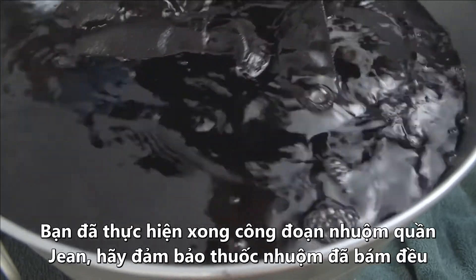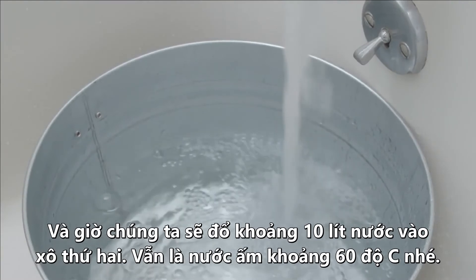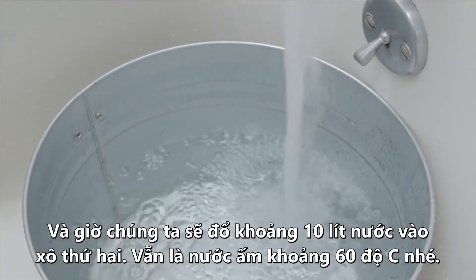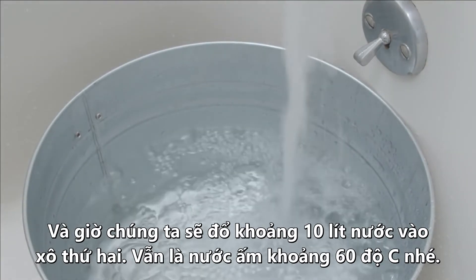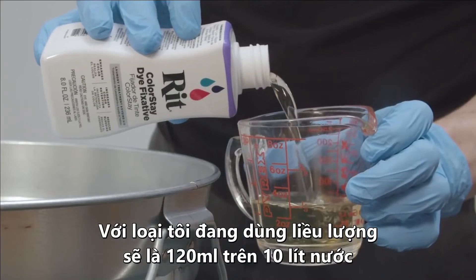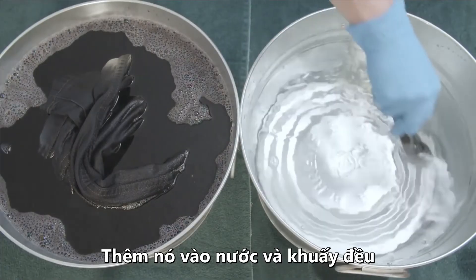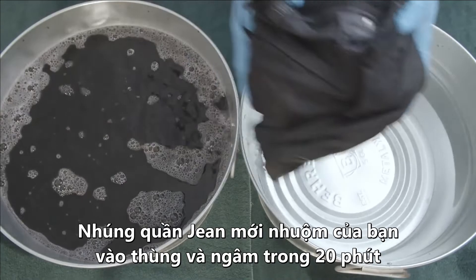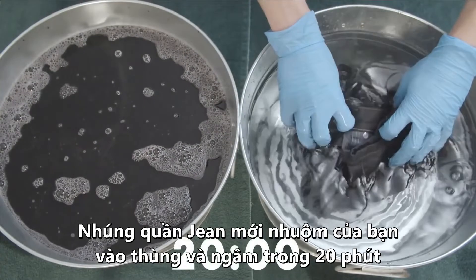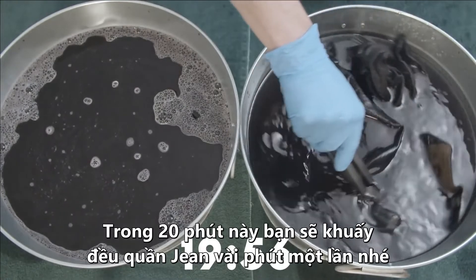Now that you've done the hard work of dyeing your jeans, it's important to make sure the color sticks. Fill up your second tub with three gallons of hot water — again, about 140 degrees Fahrenheit — and add a dye fixative. The brand I'm using recommends four ounces with three gallons of water. Add the fixative to the water, mix it thoroughly, then submerge your newly dyed jeans in the fixative bath and let them soak for about 20 minutes, stirring slowly every few minutes throughout.